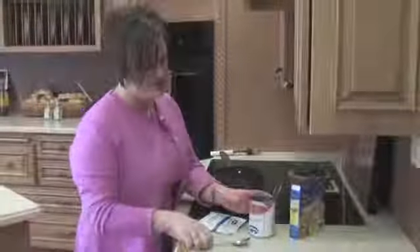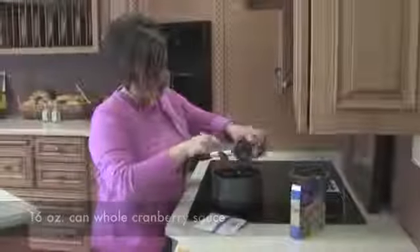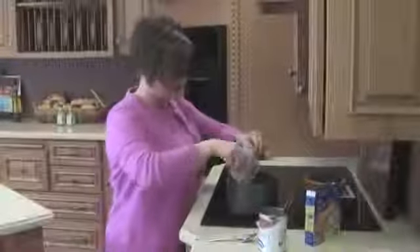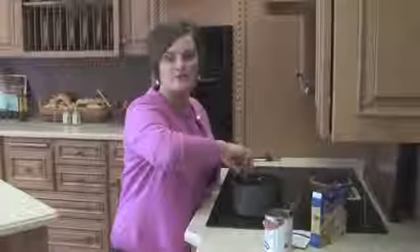Start off with a pork loin and put it in the oven at 350. For the base, you only need three ingredients. Take your cranberry sauce, put it in a saucepan over medium-high heat, and add some onion soup mix — these are the secret ingredients. Put this over medium-high heat for a couple of minutes to let those two come together.